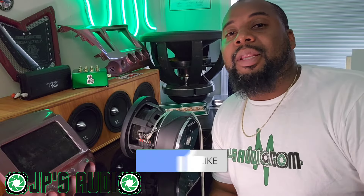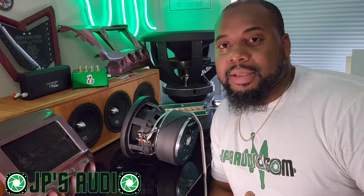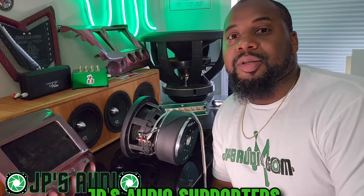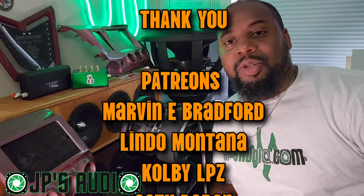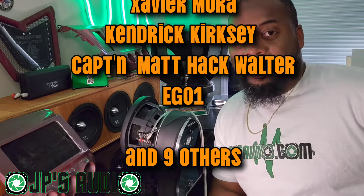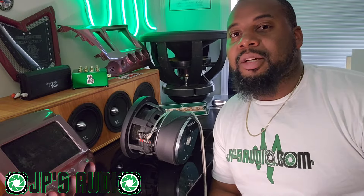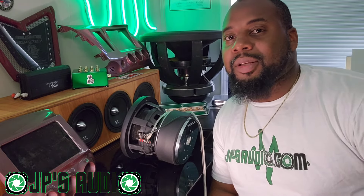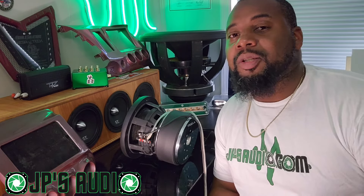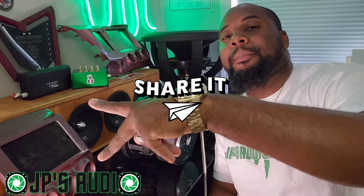If you find any value in the video, please hit that like button and don't forget to subscribe, share, and comment. I'd like to thank everybody who supports the channel, whether through fan subscriptions on jpsaudio.com, Patreon, or buying your parts through jpsaudio.com. It goes a long way — till next time, this is your boy JP signing out. Keep going, keep growing, and have a blessed day. Peace.